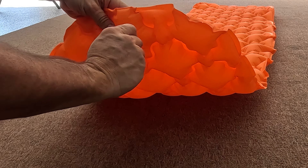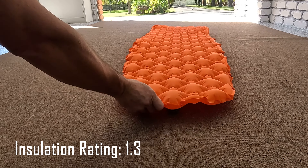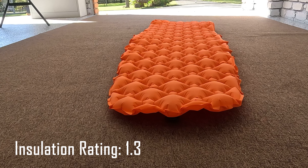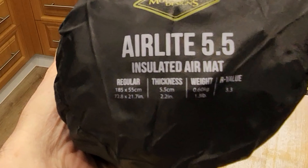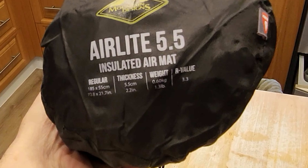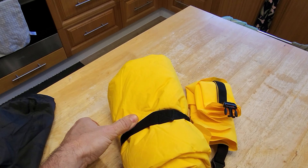This product is made out of nylon and TPU and has an insulation rating of 1.3. If you're using it in winter or very cold climates I would suggest getting something with a rating of 3. For example, the Air Light 5.5 from Mountain Designs has an R rating of 3.3 and is suited to very cold conditions like winter, but it's bigger, bulkier, and about three times the price.